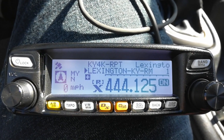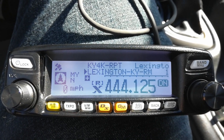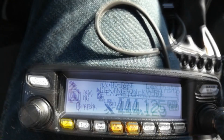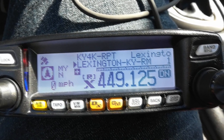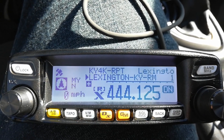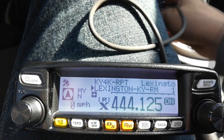If everything goes right you should see a signal come in and then you'll be connected. I can see I'm connected here. I don't really see anybody in here, but I'm going to call CQ just to make sure nobody's there — CQ, this is Kilo November 4 by Kilo Bravo. Yeah, so there's nobody in here, so I can mess around with the settings a little bit.